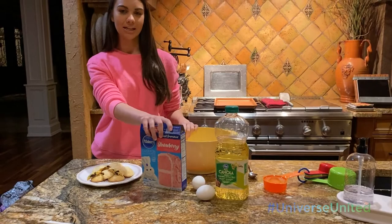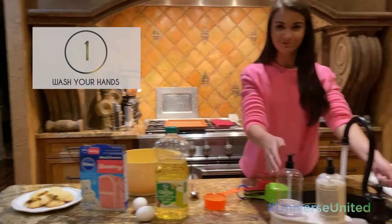So step one is wash your hands. So I'm washing my hands. Now step two...